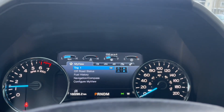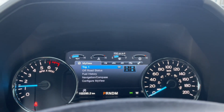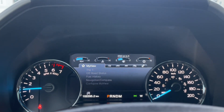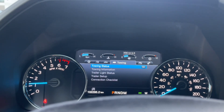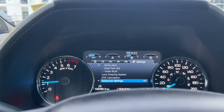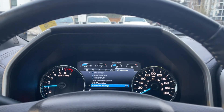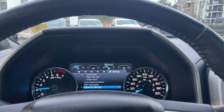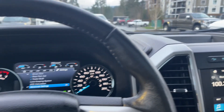On screen you've got your odometer reading, important messages, and your menu. We can go through that — there's My View, trip fuel, truck info, towing, off-road, and settings. They all have sub-menus, and in the advanced settings you can change your power deployed running boards to stay tucked under, come out automatically when you approach, or stay out.